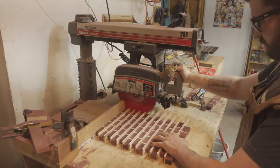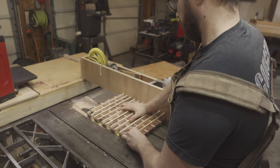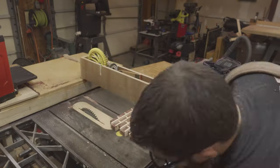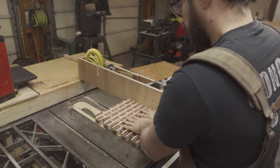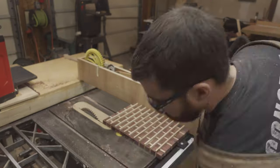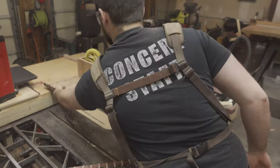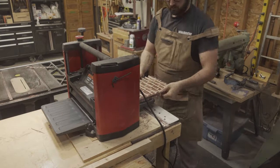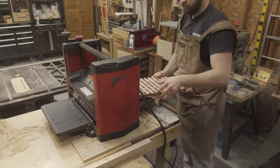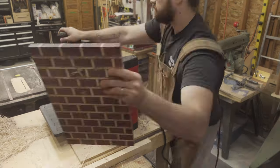Once the brick pattern was dry, I could take it over to the radial arm saw and square it up by cutting the Maple strips away, then using the brick as a reference surface against my fence to run it through the table saw. I could then send the brick pattern board through the planer, being extremely careful to only take very shallow passes — taking too big a bite could result in splitting the board because the Maple strips are running horizontally, meaning the planer could grab it and send it backwards instead of cutting it.